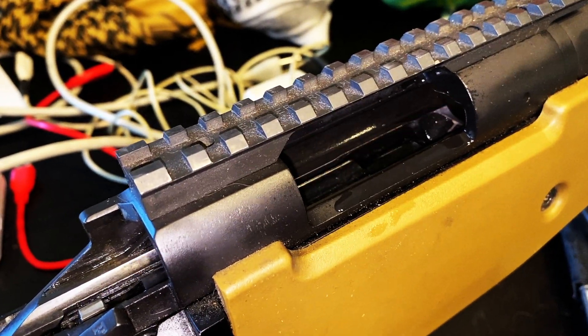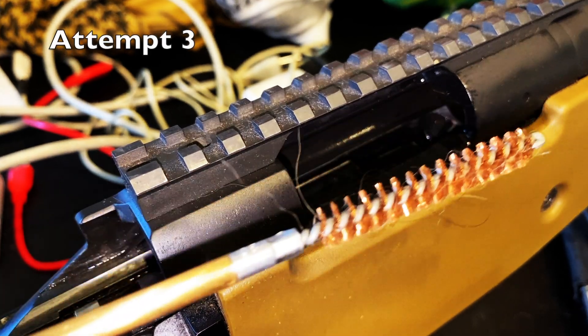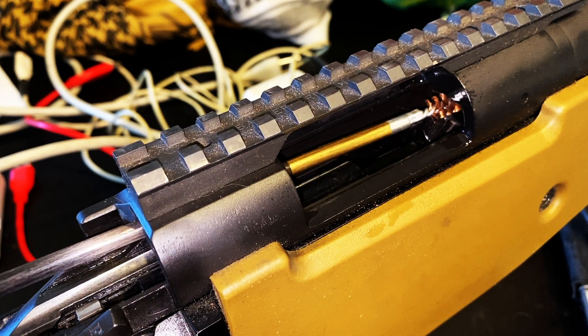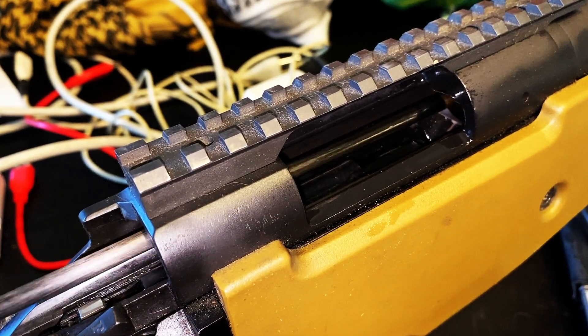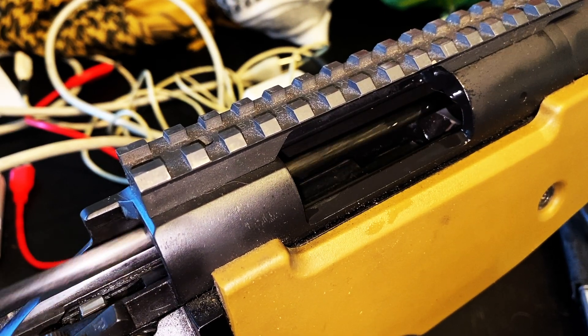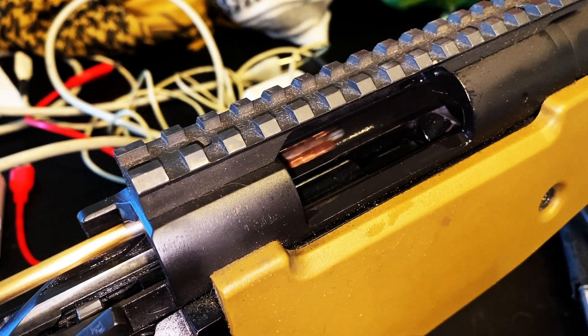The other thing is to go up in your jag size. This is a 308 jag. Really careful, they said, when you do it this way. That's coarse. Come on.